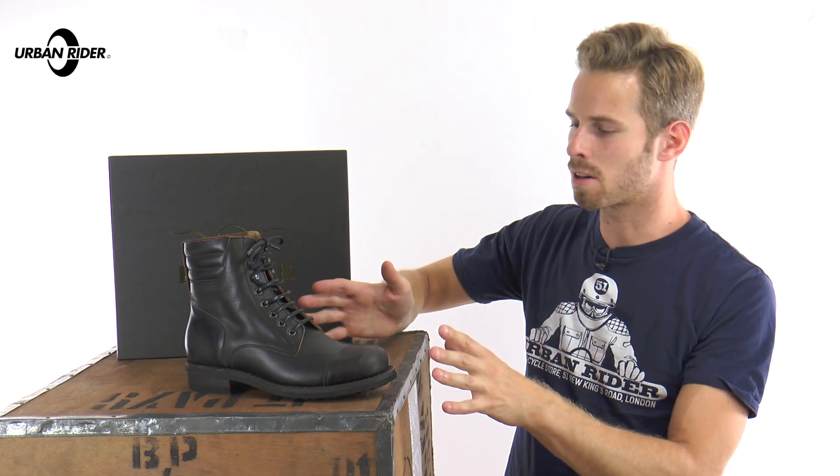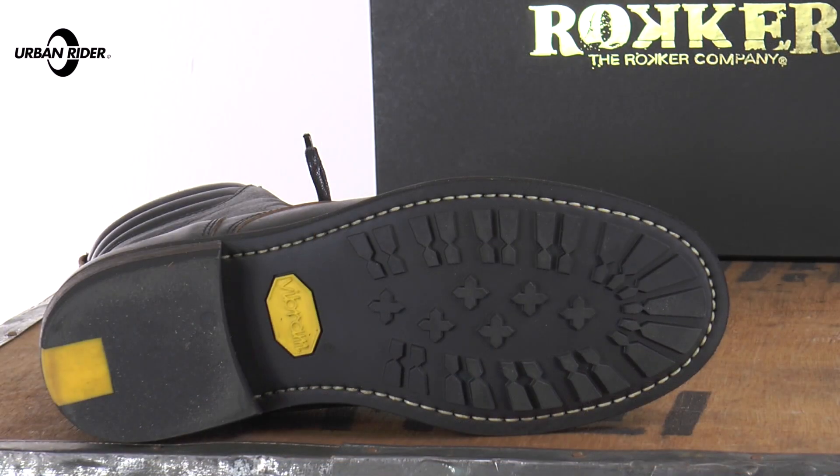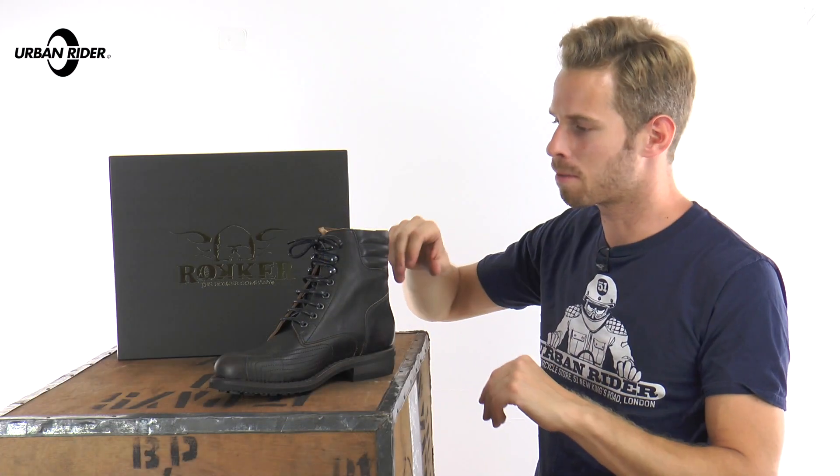The leather on the upper sole is double and triple stitched. There's also some fantastic detailing, such as on the inside here. You've got a Vibram anti-slip rubber sole. There's also shock absorption protection on the actual heel of the inner lining itself. You've got thermoformed toe and heel cups, and you've also got malleolus protection around the ankle to complete the full set of protection that you would expect from motorcycle boots.